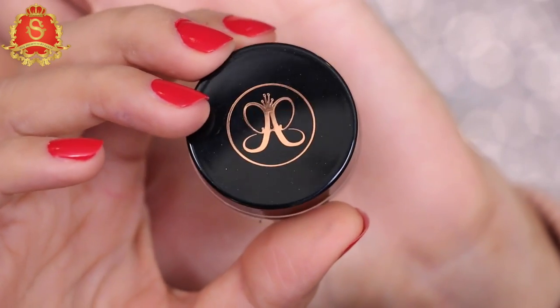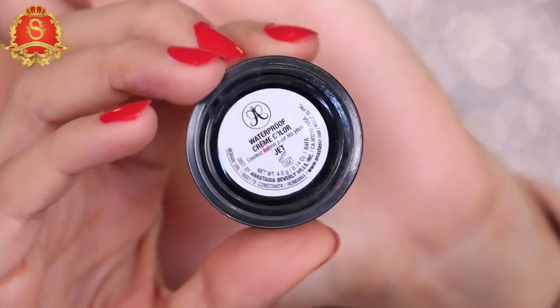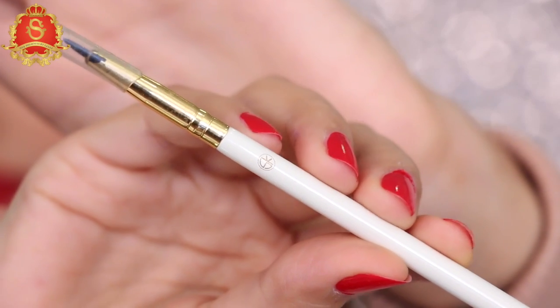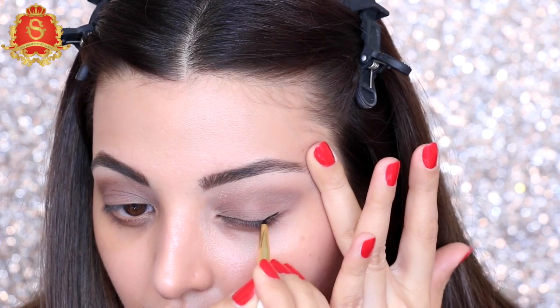To create my cat eye, I'm going to use my gel liner by ABH. I'm applying it with this SK eyeliner brush.